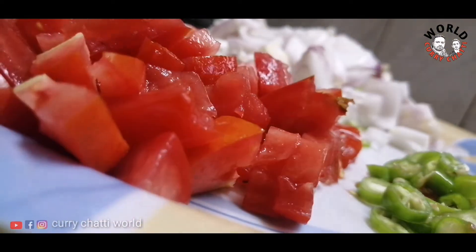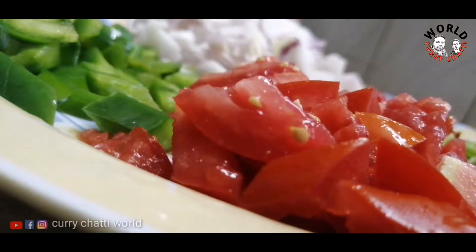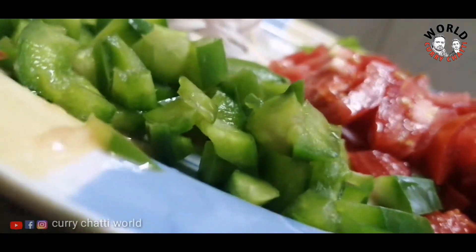Hello, everyone! We are going to make a variety dish. We are going to make a cutlet.